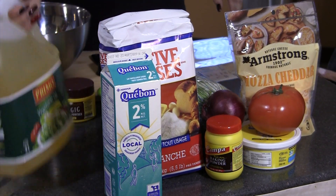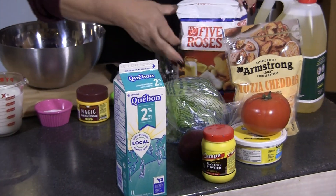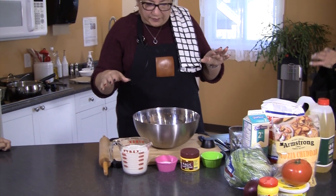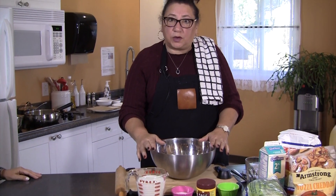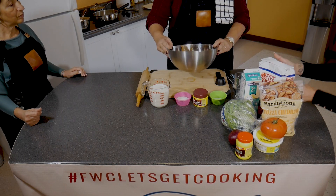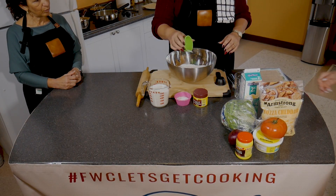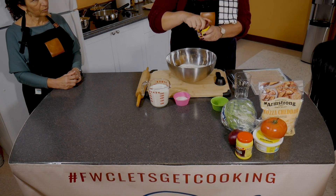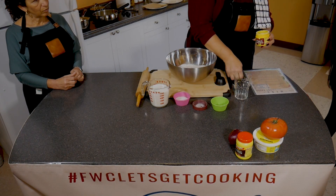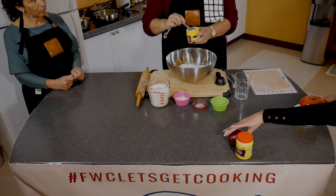I guess we can start with Trudy showing us what we need. What I've measured out, first of all, is the four cups of flour just in the bowl. Then we're going to add our quarter teaspoon of salt. And this is very important — your baking powder must be level. So it's two tablespoons — tablespoons is the big one.